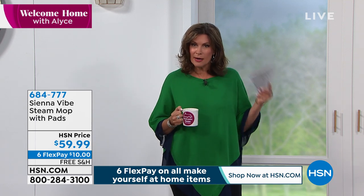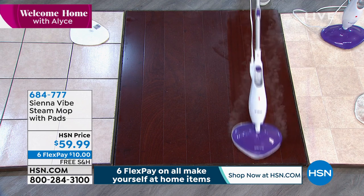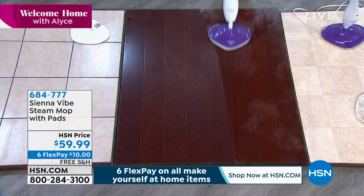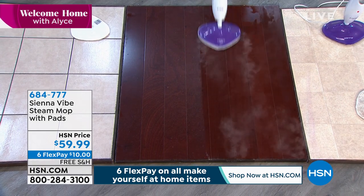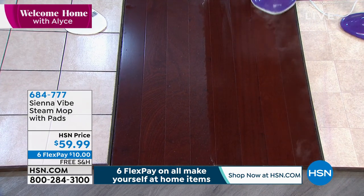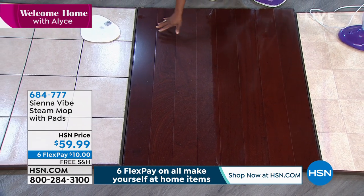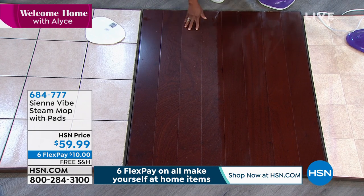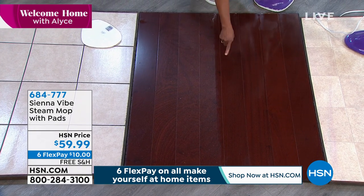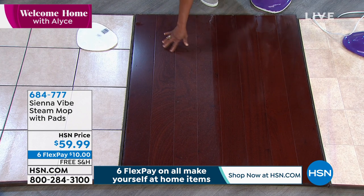I'm going to read directly off my card — and I can't say this if it's not legally approved. Using steam kills germs, bacteria, and viruses, including E. coli, staph, and salmonella. I'm going to read it again — this is why we use steam. Using steam kills germs, bacteria, and viruses, including E. coli, staph, and salmonella.